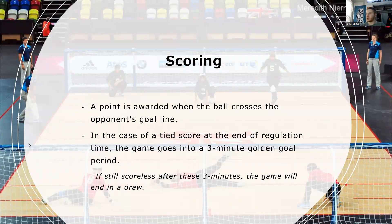The padding is more visible at higher levels of competition. For scoring, points are awarded when the ball crosses the opponent's goal line. In the case of a tied score at the end of regulation, the game will go into a three-minute golden goal period, meaning the first team to score wins. The first team will have an attempt to score; if they score, the second team has a chance, and if the second team misses, they will lose. It's similar to soccer penalties. If the game is still scoreless after three minutes, the game will end in a draw.